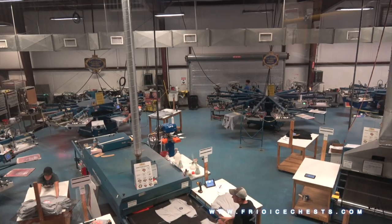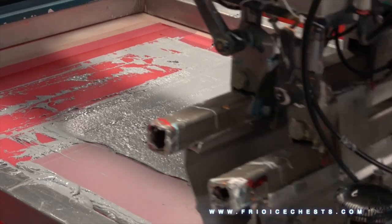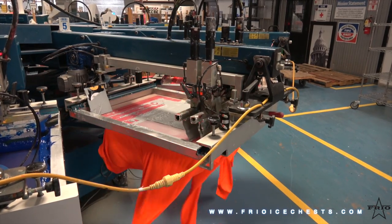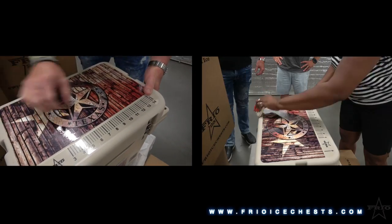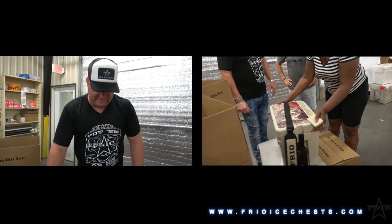We're in our screen printing facility right now. This is where we decorate all our Frio apparel and accessories. This is a screen printing press — it's printing the colors down, flashing it, and going through the print process. Then it goes through the dryer, we package it, tag it, ready for retail. Beautiful vinyl decoration, you see the cloth finished — lamination, scratch resistance, durability. Very nice product.